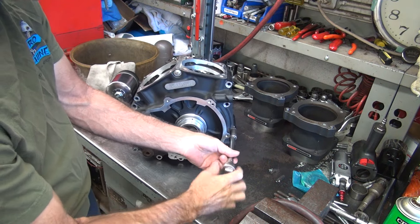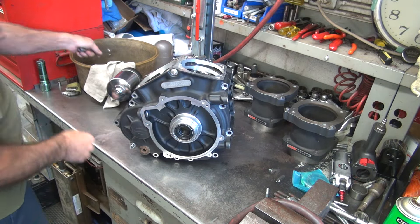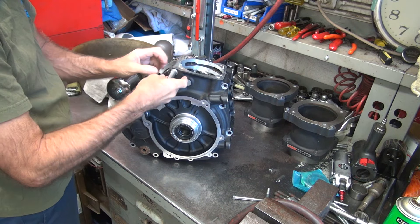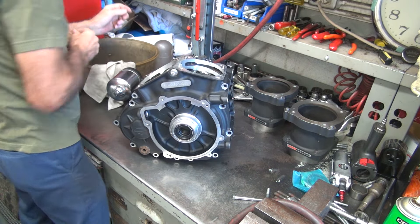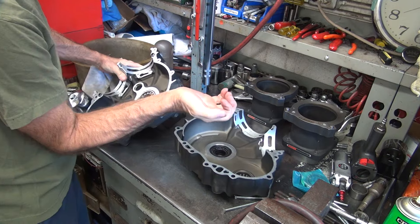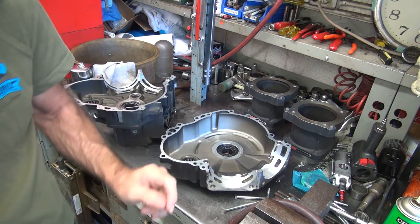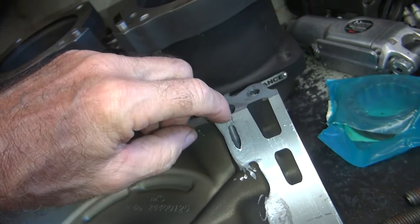Got a couple bolts in here holding this together. I'm cutting myself again on sharp edges - I'm going to do something about that. I sliced my finger open on one of them the other day. There are some sharp edges right here in the corners I did not deburr. I figured out what's cutting me - it's right here. Looks like a damn knife right there. That one and that one - I'm going to deburr those.